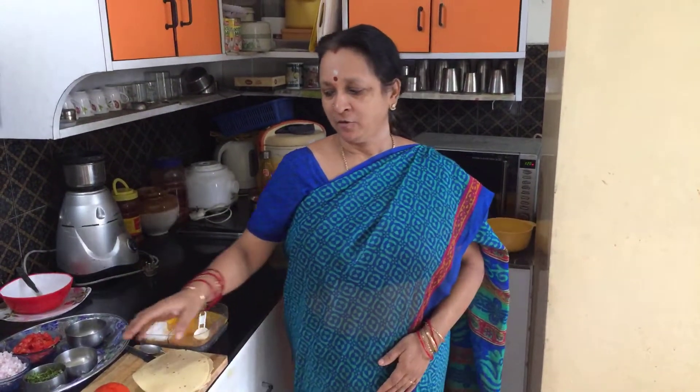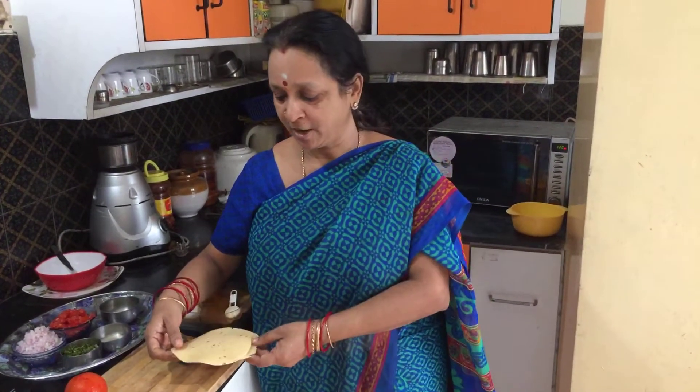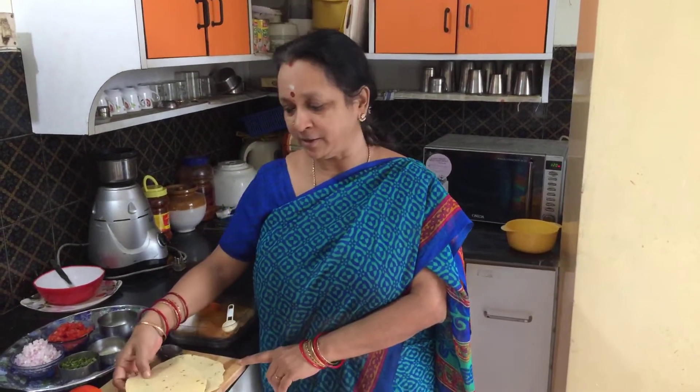Namaste. Welcome to Gita's Kitchen. Today we will see an excellent snack which is served as a starter in many hotels. I first tasted it when I was in Indore, and they served this masala papad as a starter. And then this has become a very big hit at home too.